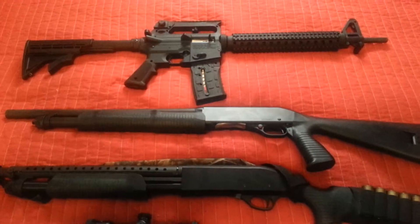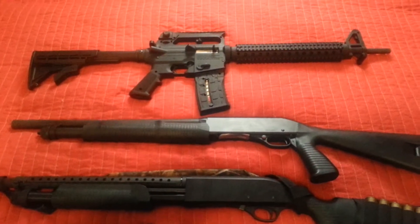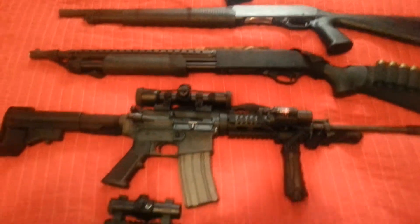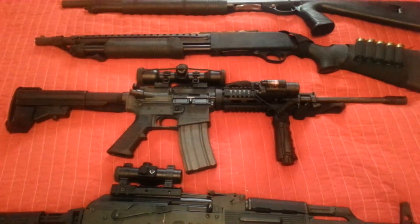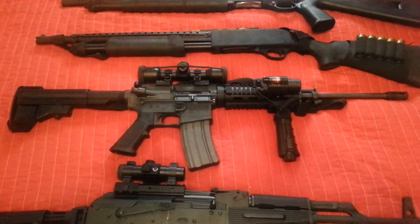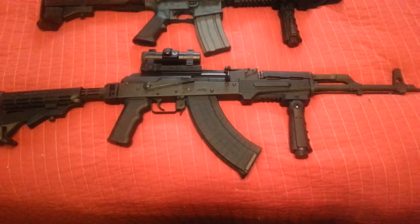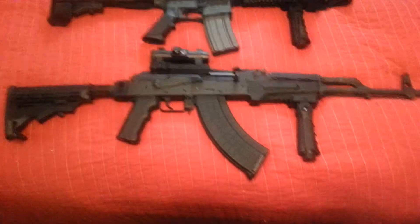And that's just a .22 with a magazine. I've got five clips for that. I've got ten clips for the AR-15 — 30-round magazines I should say. And I've got ten magazines, 30 rounds for the AK-47 also.